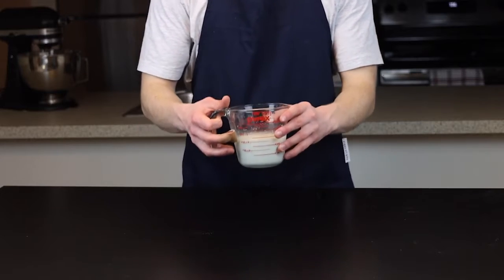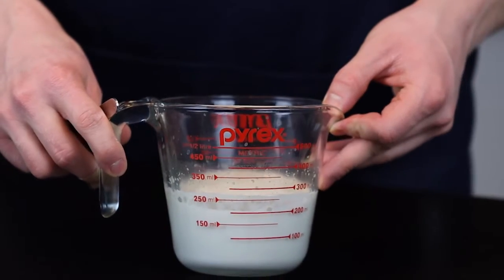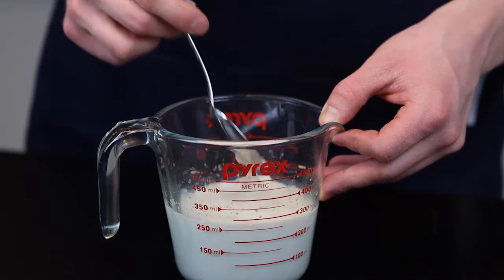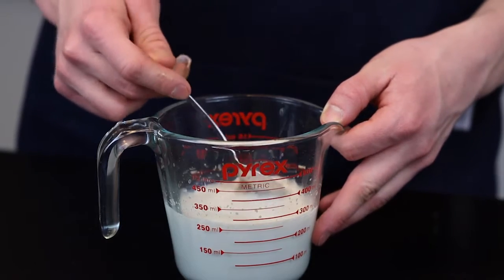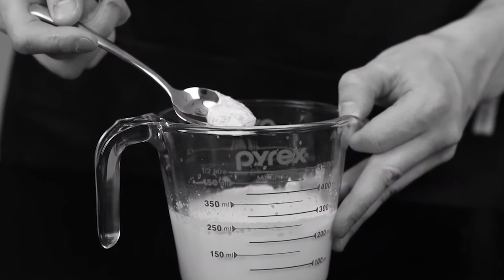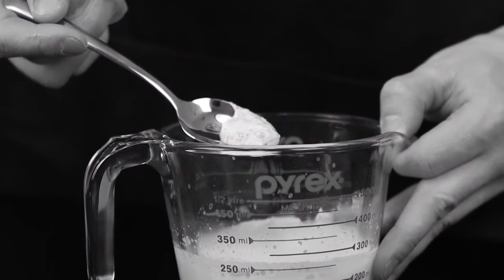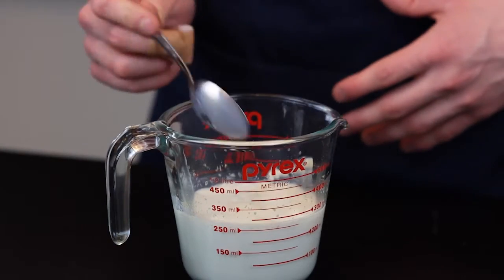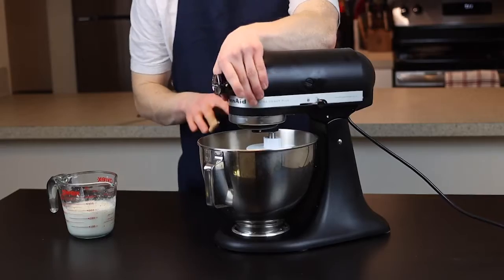By the time that's done, you can revisit your milk mixture. At this point you should see at least a thin layer of foam forming at the top, which indicates that your yeast is healthy and active. If you don't see this foam, your yeast might be dead. If that's the case, I'd just give it a bit more time, but if you still don't see that foam, you may just want to run to the store and get some new yeast.